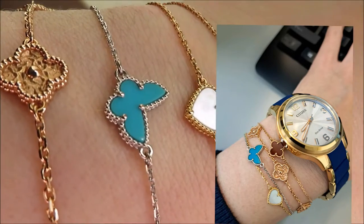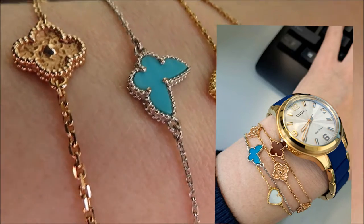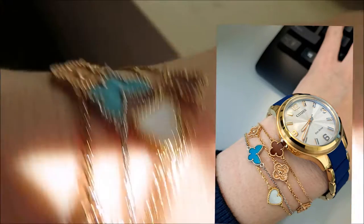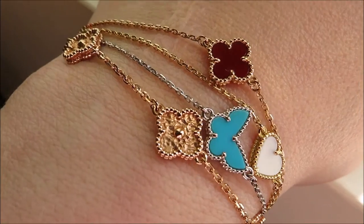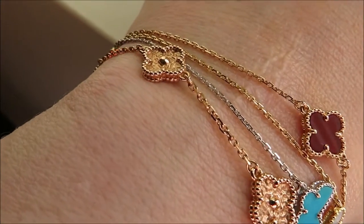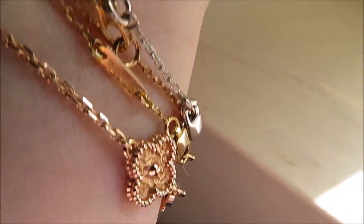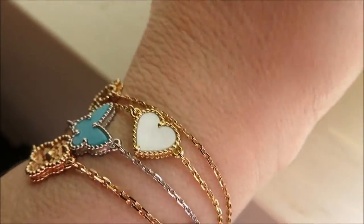I also wear a watch, so they sometimes get tangled up with my watch. Let me go ahead and show you a more natural shake and position and what happens to them. That's more regularly what I'm looking at — when I look at my wrist they end up all over the place. They will definitely tangle around underneath, but that gives you an idea of how they look.